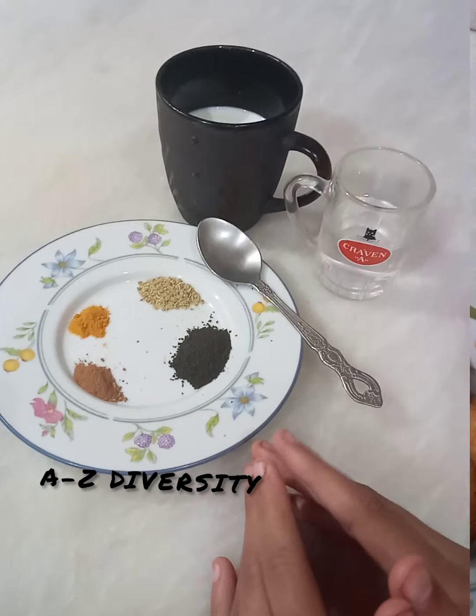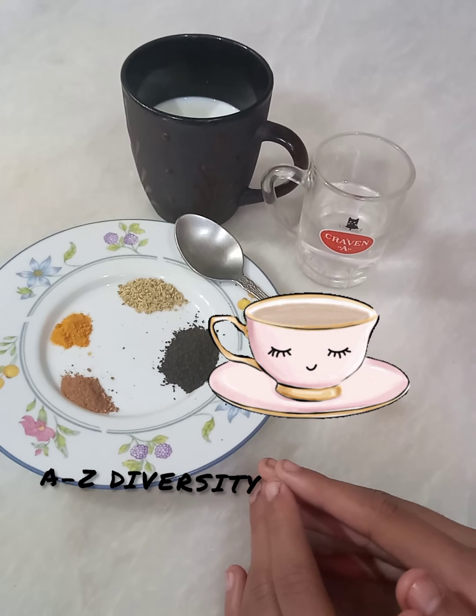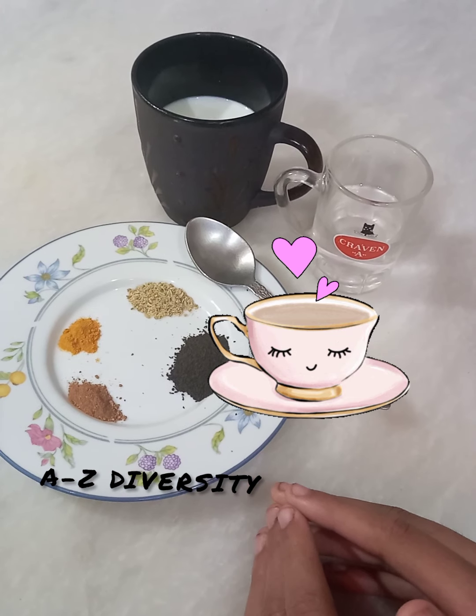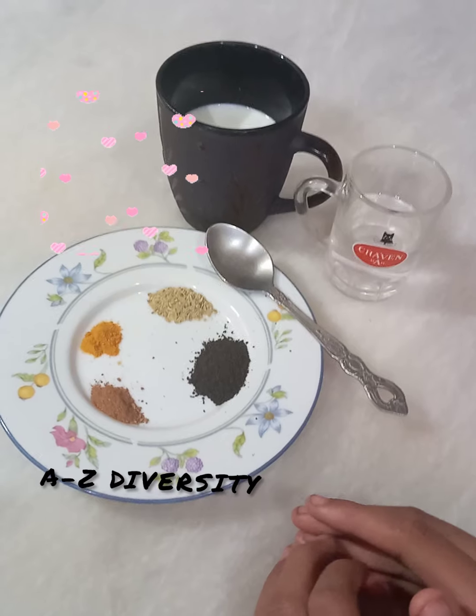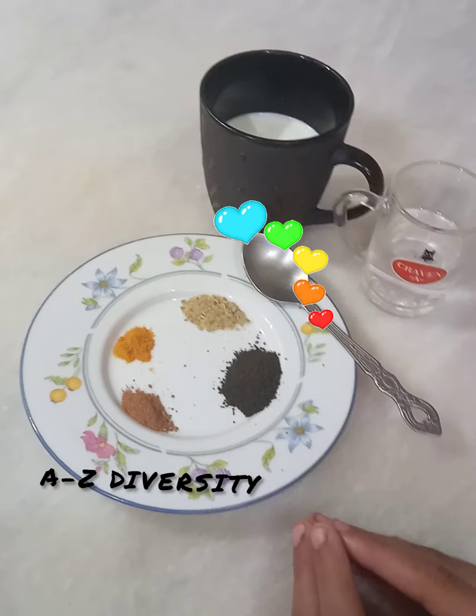Hello everyone, welcome to this video. I will teach you to make tea. This tea is very good. People make 2-3 things, but today I have made a special tea. I like this tea and I think I will share it with you.